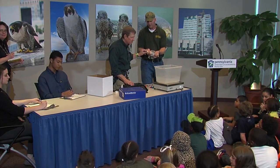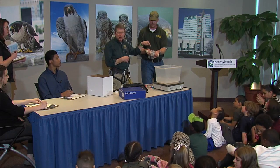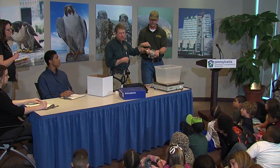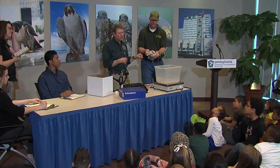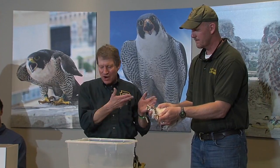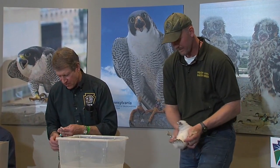Do you eat six meals a day? In another week, this bird — when it's four weeks old — will be just as big as its parents. Were you just as big as your parents when you were four weeks old? That's how fast these birds grow. It is totally amazing how fast these birds grow.